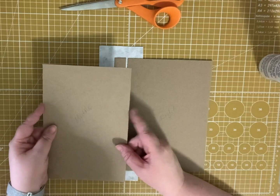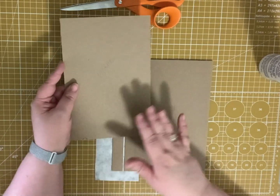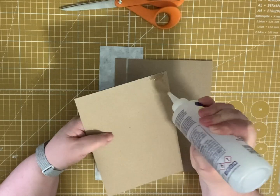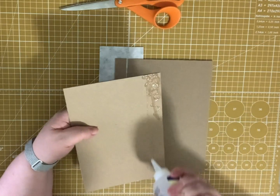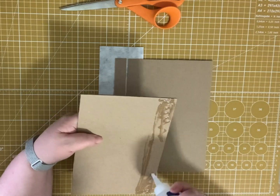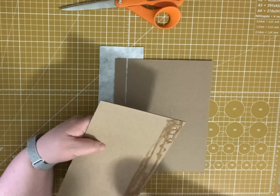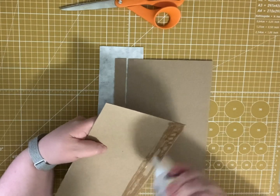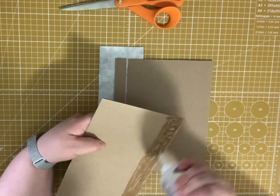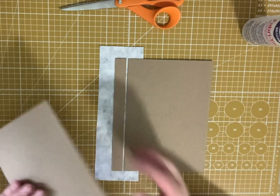Then I'm going to do the same thing with the middle board. Remember, the middle board is a quarter of an inch narrower than the left and the right side, which is important for when you close it. Be generous with the glue. If you're using fabric and you didn't line it, too much glue can seep through and you'll have a mess on the outside of your cover. This is just mulberry paper glued to the fabric.